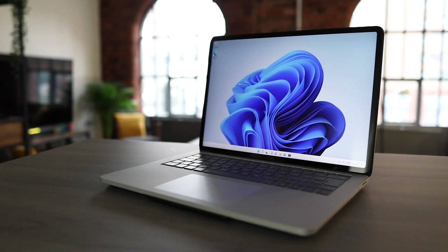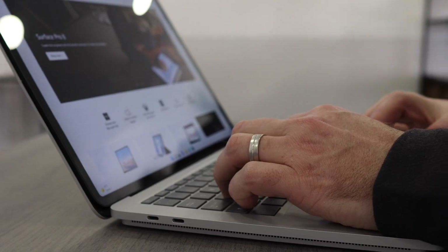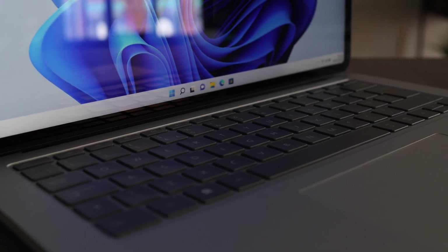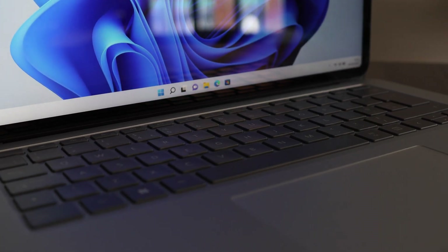Let's talk about the Surface Laptop Studio. This £1500 laptop launched this month here in the UK, so I grabbed one as quickly as I could to see if it lives up to the hype. Now I've been playing with it for a few weeks, and let's have a look!